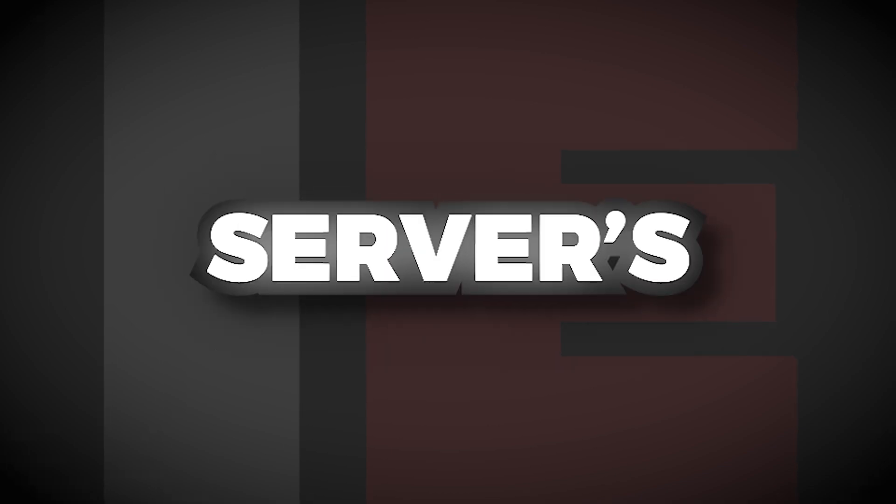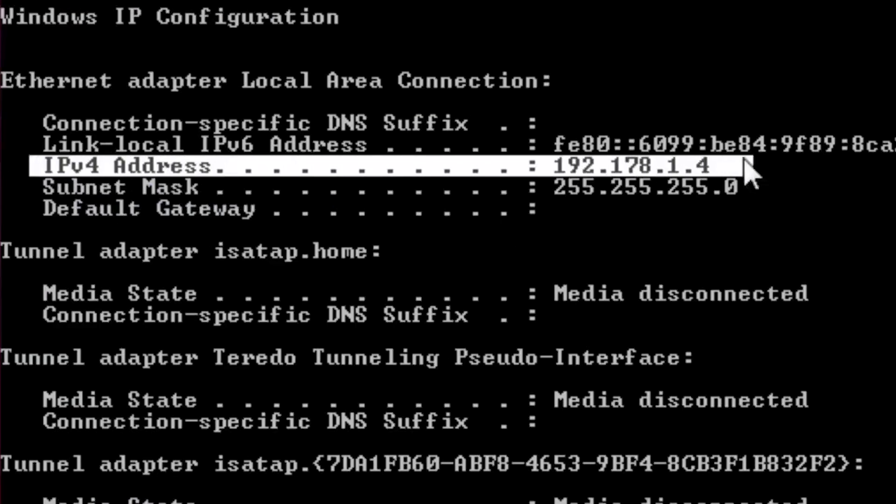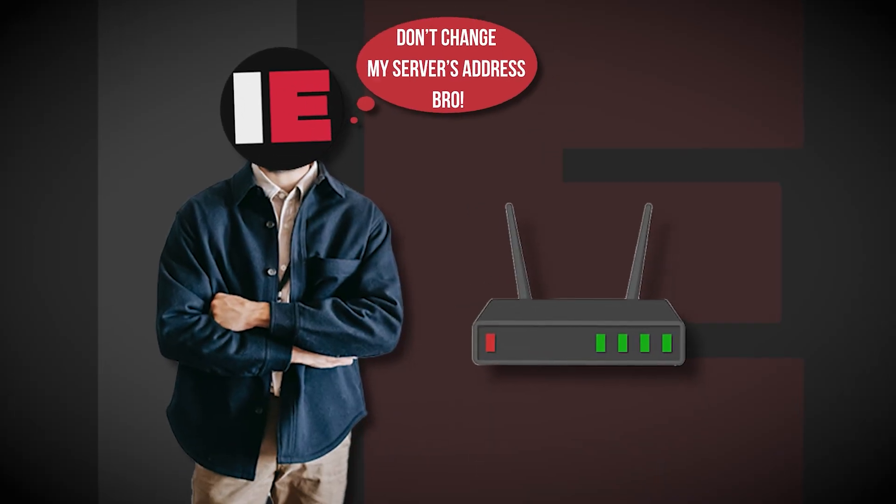Next, we need to reserve the server's IP address. Reserving an IP address may sound a little bit scary, but I assure you it's very simple — it just tells your network where to always find your server. First, open up a command prompt and type in IPConfig. You'll want to note down the IPv4 address that you see. Then log into your router and tell it that you don't want your server's address to change. A lot of routers are a little bit different, so make sure you look up your make and model and look up how to do this.